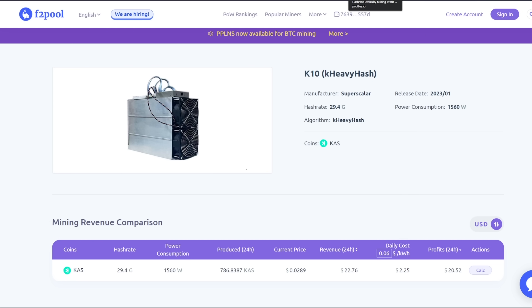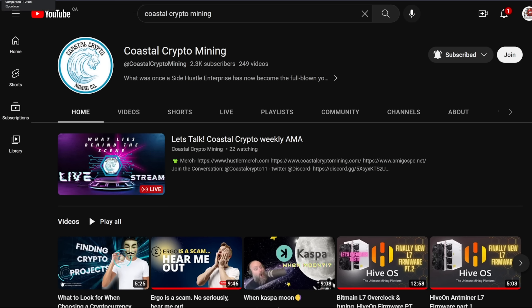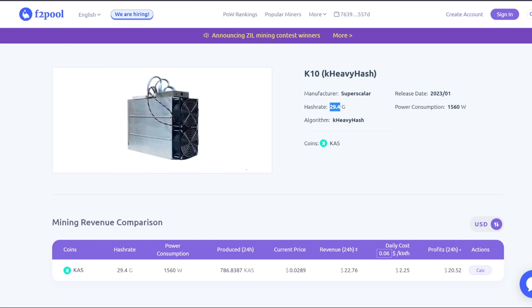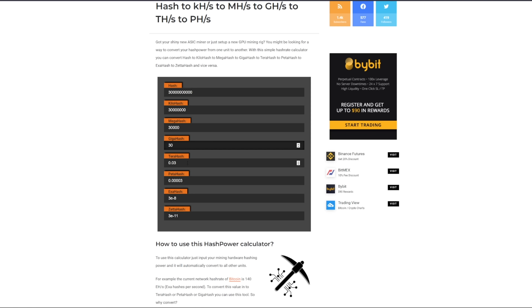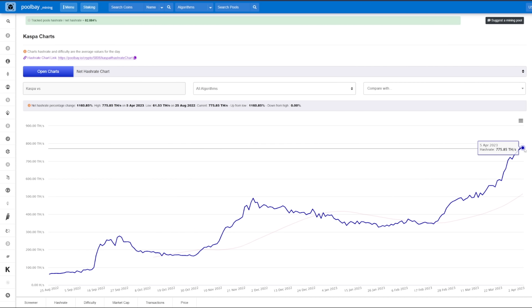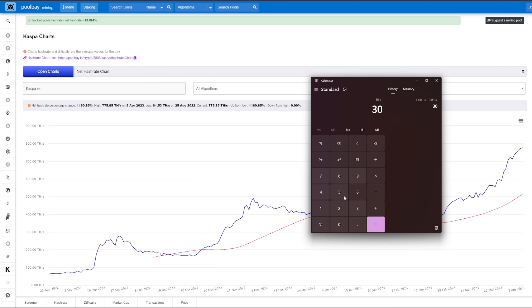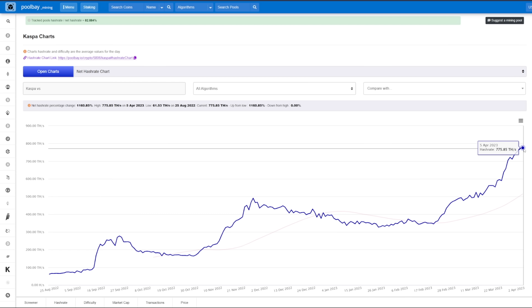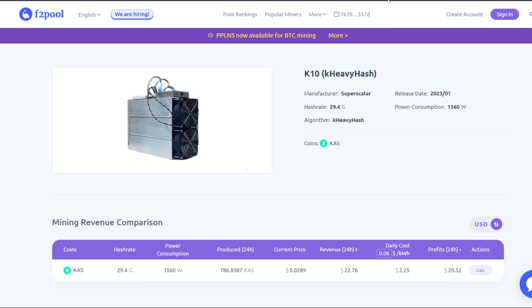Let's do some paper math. Coastal Crypto Mining said maybe roughly around 500 to 1000 of these could be manufactured. At 29.4 gigahash, let's just round to 30 gigahash, which is 0.03 terahash. If 1000 of these were in production, that's 30 terahash. The network hash rate for Kaspa right now is around 775 terahash, so adding 30 terahash would bring it to about 805 terahash. Would that be a huge dent? No, it wouldn't really be that big of a dent.